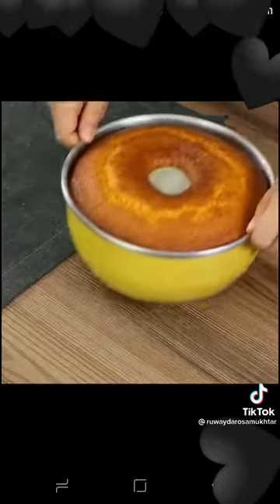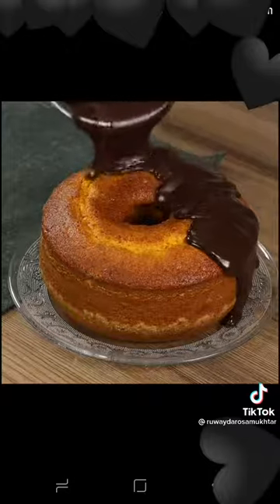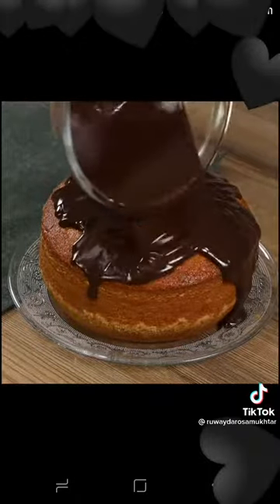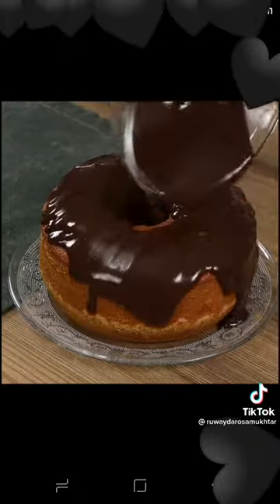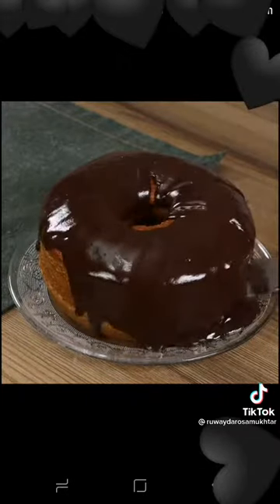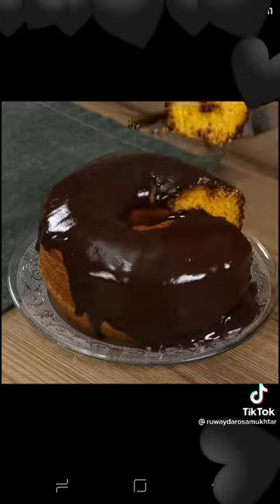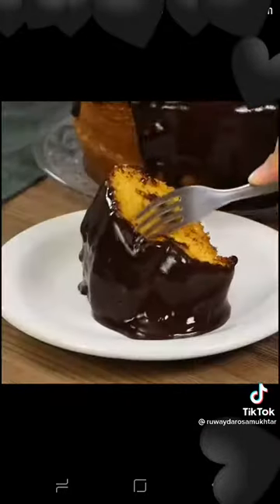Take the cake out of the oven and let it cool down before removing it from the pan. And our recipe is done — look how mouth-watering delicious it is. This is by far the best cake I have ever baked, super cute and impossible to resist.